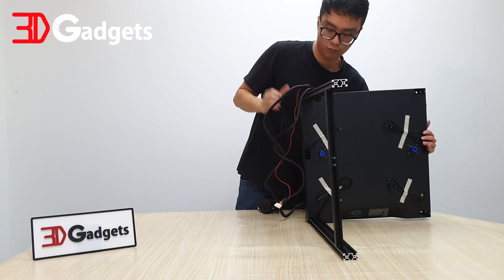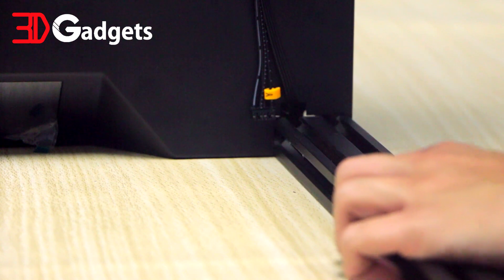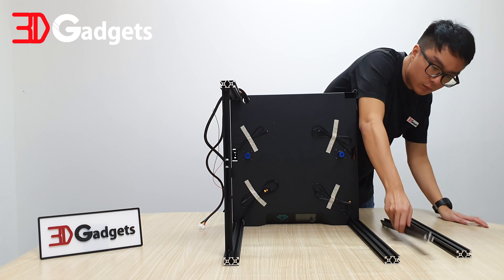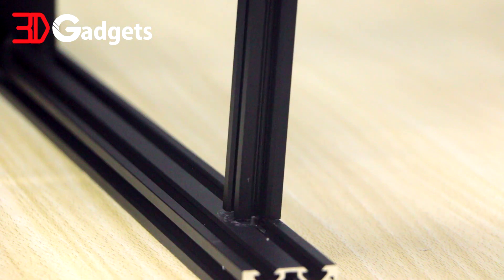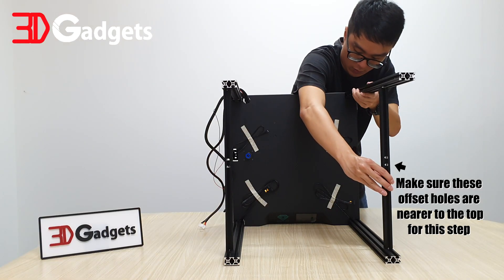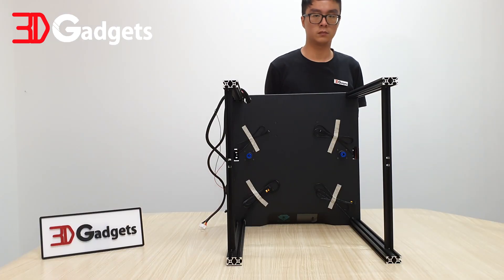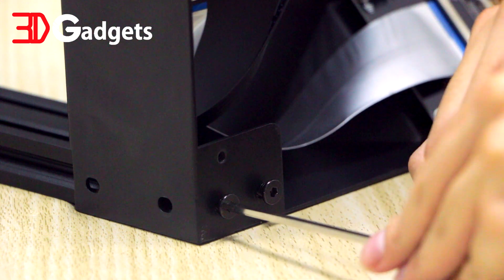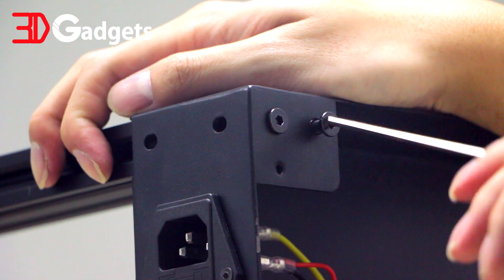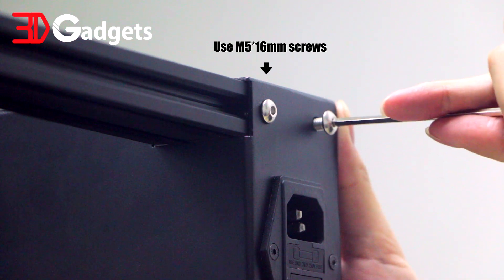Now let's flip the assembly 90 degrees to make the next step easier. Prepare the other set of 20-40 extrusion and 20-20 extrusion and insert them into the base just as before. Make sure the orientation of the extrusions are as seen in this video. Just as before, secure the fully inserted extrusions to the base with the included M5 10mm screw. Once the extrusions are secured to the base, tighten all four corners with the included M5 16mm screw.